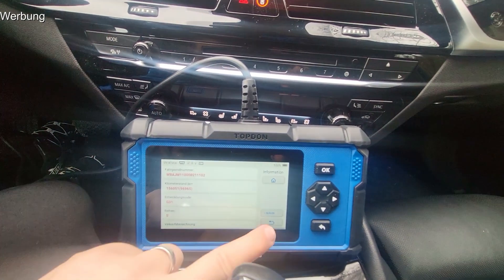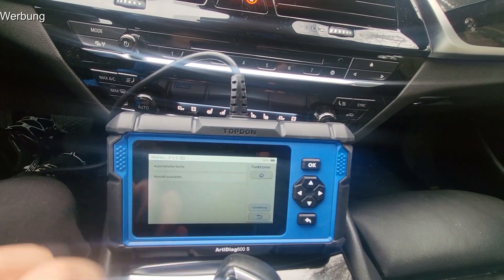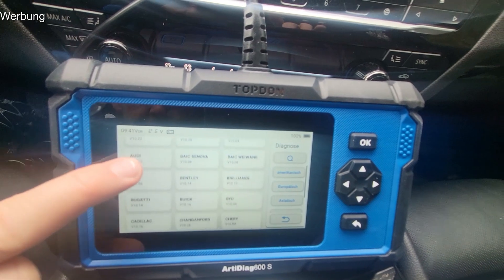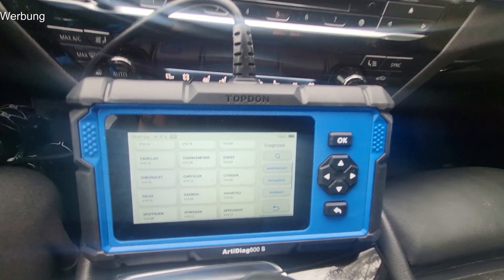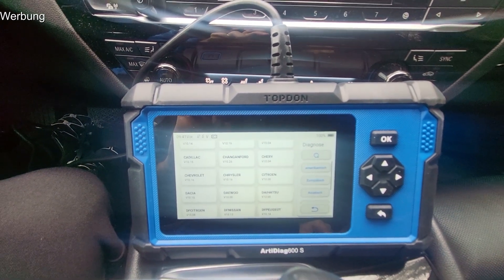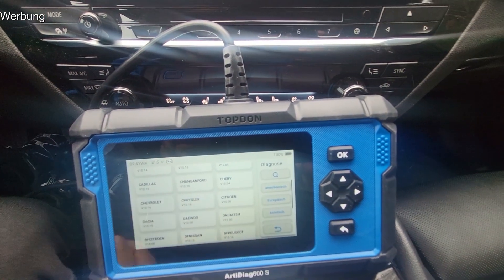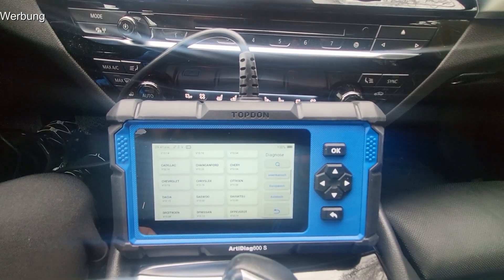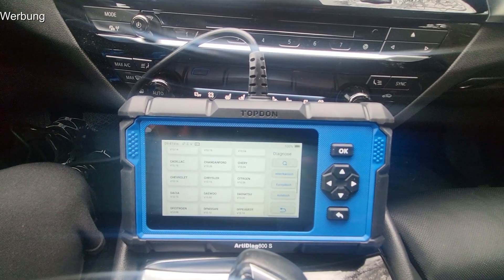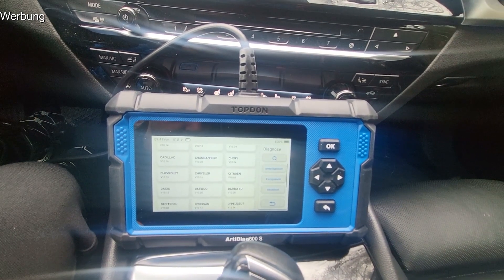Beim Rest würde ich sagen: probiert es einfach selbst aus, weil es ist sehr, sehr umfangreich. Ich finde es besonders cool im Hinblick auf die ganzen unterstützten Fahrzeuge. Ich würde empfehlen: wenn ihr das Teil geliefert bekommt, bei mir war eine 2021er Software drauf, ein komplettes Update zu machen. Das hat gut eine Stunde gedauert, aber man muss nicht daneben sitzen. Dann hat man ein Diagnosegerät, das man auf alle Ewigkeit nutzen kann.